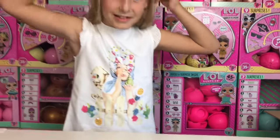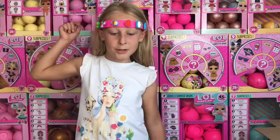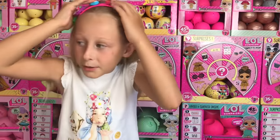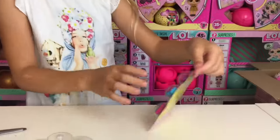Now it's on my head — I'm the Boppy Charm queen! Let's put it on. Okay, let's open this next packet.